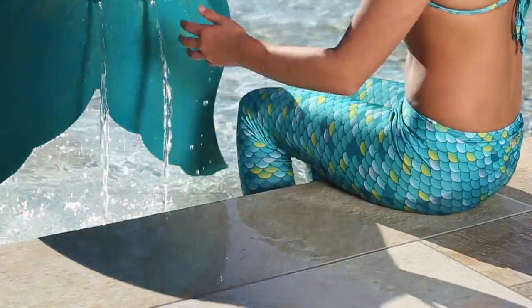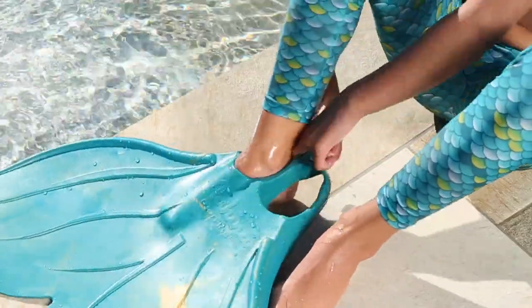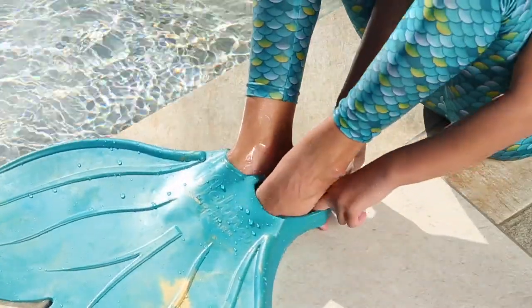Putting on the merfin is easy and best done at the edge of the water. Wetting both the fin and the feet allows the merfin to slip on with ease.